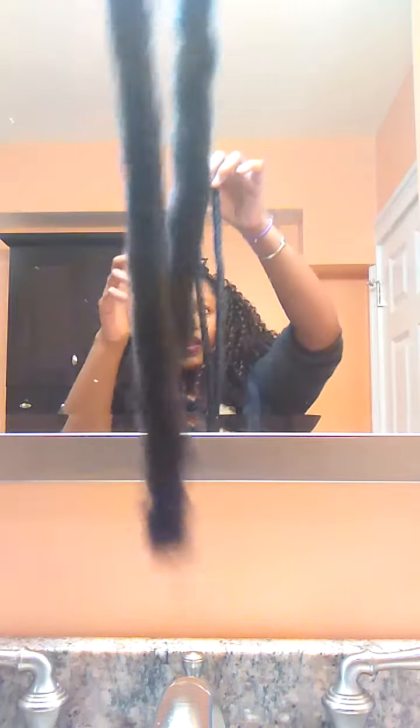The soft-dread comes in the shape of a lock — like this, for instance. This is one lock you'll find in the packet, and when you separate it you get three parts in one lock. So with the ones that have mixed colors, two of the parts you'd get from a lock would be one color — obviously the 1B — and then the other third piece would be the other color, which in this case would be color number 30.